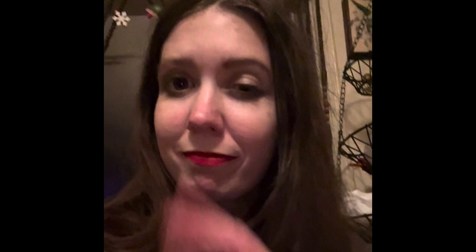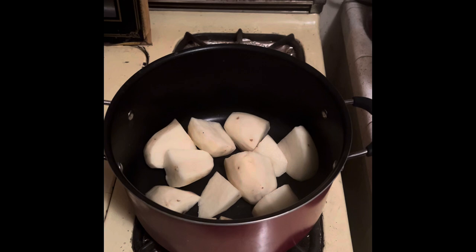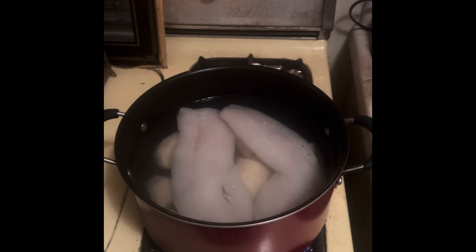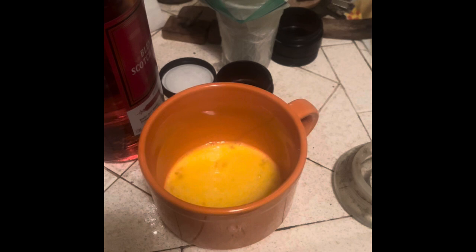Happy President's Day. Let's get to it. So you are going to peel and quarter three potatoes. About a pound and a half of cod added to this pot. Fill the pot until both are covered with water and cook on moderate heat until the potatoes are tender. In the meantime, beat one egg, drain completely and mash them.